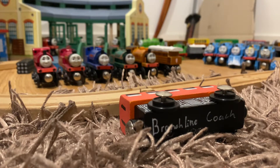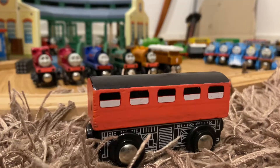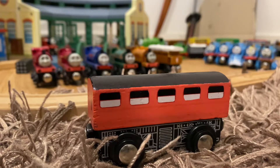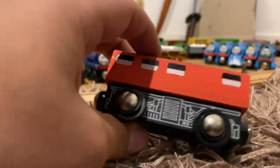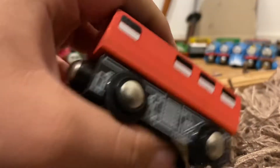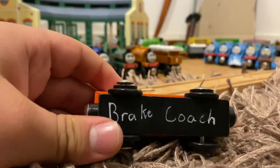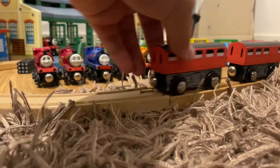So this is just a normal branch line coach to go with whatever engine needs it. The other one I did basically the same thing except I removed one window on either side and added a lamp on the back because it's a brake coach, and again wrote 'Brake Coach' on the bottom.